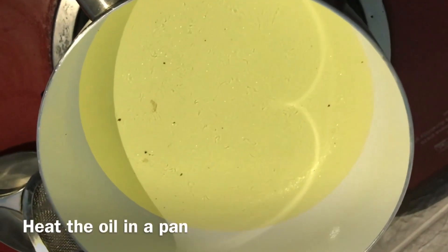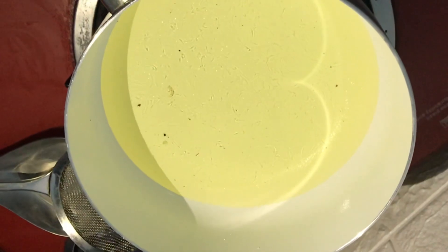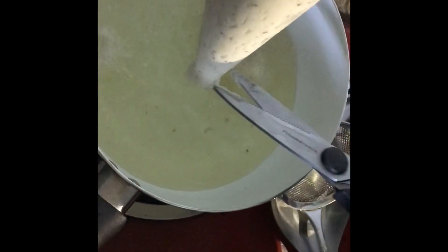Heat the oil in a pan and cook these donuts until a brown color appears.